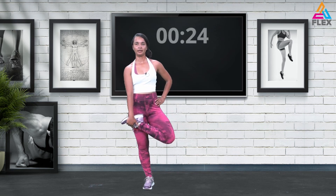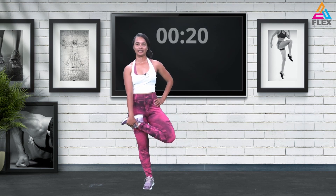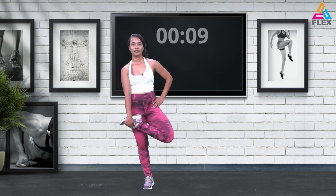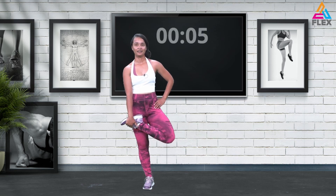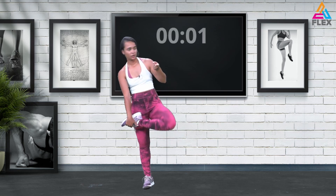Standing up tall and straight — 20 seconds, my heart rate is already down, I hope yours is too. Just hold it there, 12 seconds left, eight seconds left. Five, four, three, two, and one.